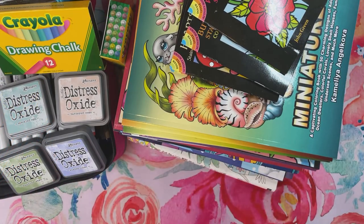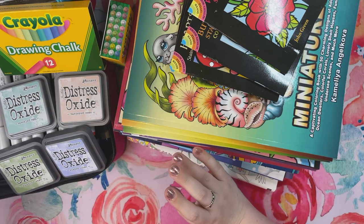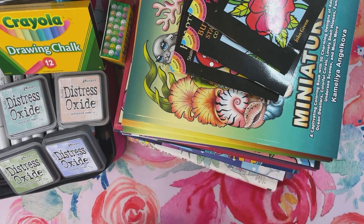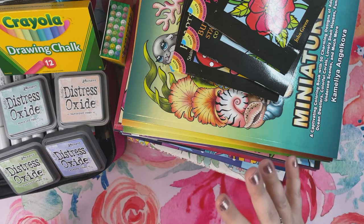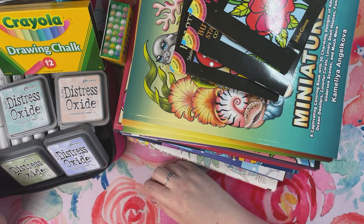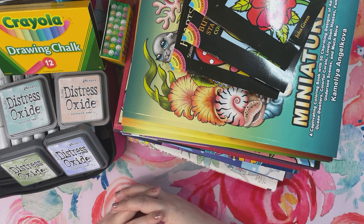Hello everybody and welcome to Lauren Loves Color! It is the end of April and I feel like I finally made it — this has been a tough month. I was sick, my daughter was sick, my husband was sick, my daughter hadn't been sleeping through the night, and I was in the middle of performance reviews with my team. But I'm finally over the hill with a lot of that. This is the perfect kickoff — my April haul. When I was pulling everything together I was in total shock.